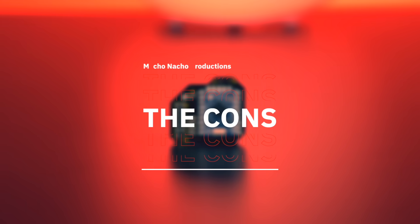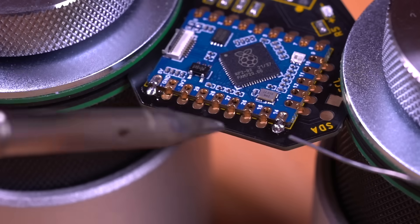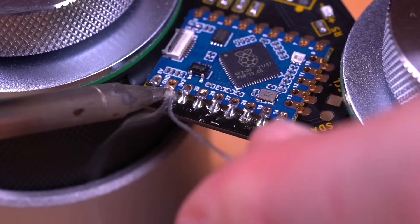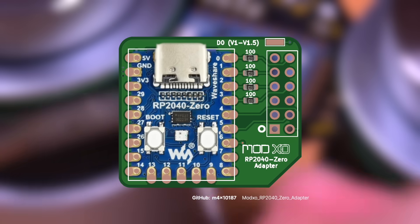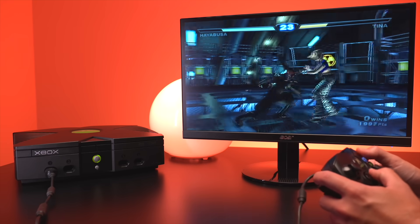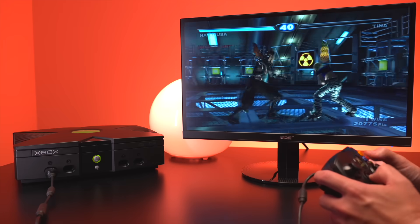As for cons — honestly I don't think there are any. We have a cost-effective, readily available, open-source modchip for the Xbox. As of right now the ModXO is pretty much a DIY kit that requires assembly and some soldering, which may deter some folks. However, we're already seeing nicer carrier boards like the one from Modsville USA, as well as other community designs. In the future I suspect we'll see plug-and-play boards with the Pico's RP2040 already mounted, as well as built-in IO for future accessories.